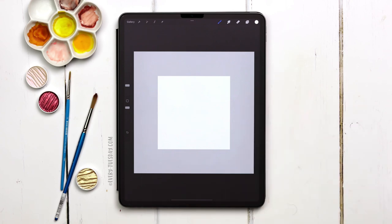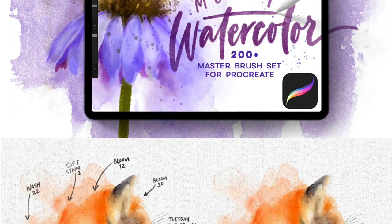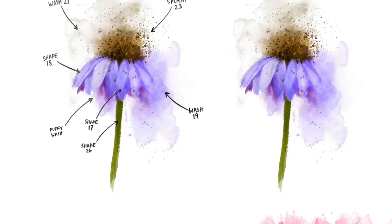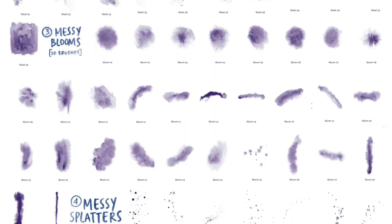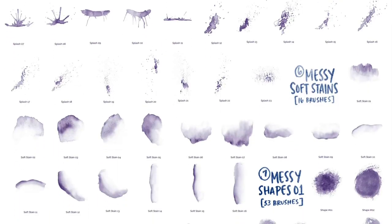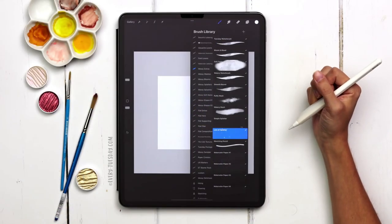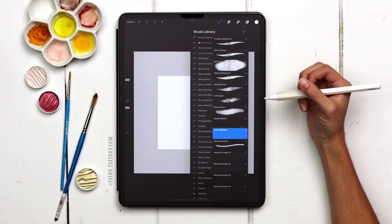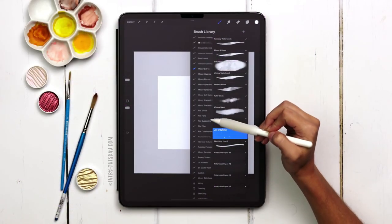Now we're going to start creating our abstract art. I'm going to be using my messy watercolor brush set — it's actually a set of eight different brush sets with over 200 brushes. If you don't have the set yet and just want to play around, I do have a free messy watercolor brush sampler linked in the video description. I'm going to be using the full set for this.